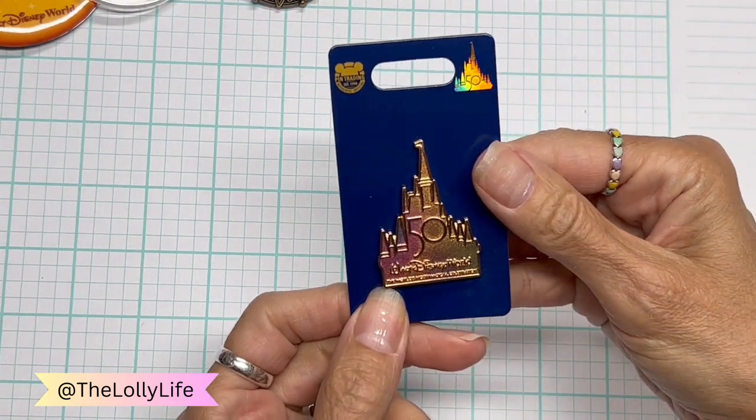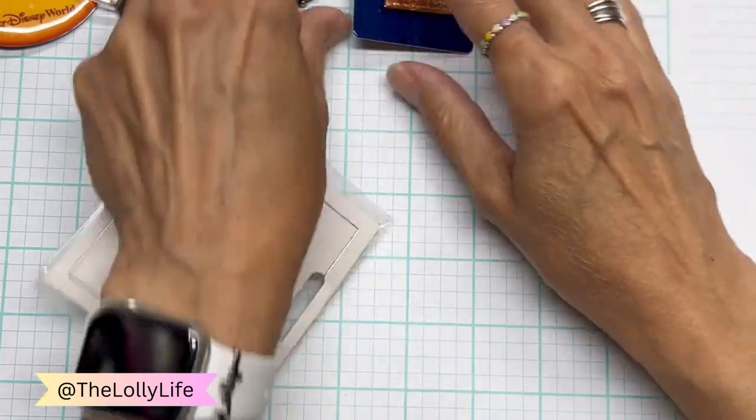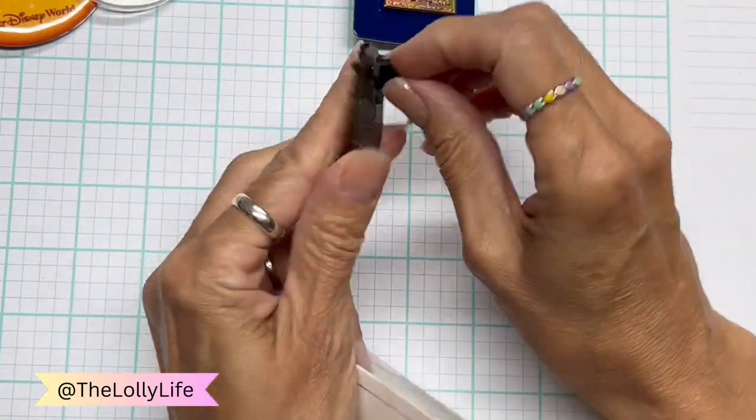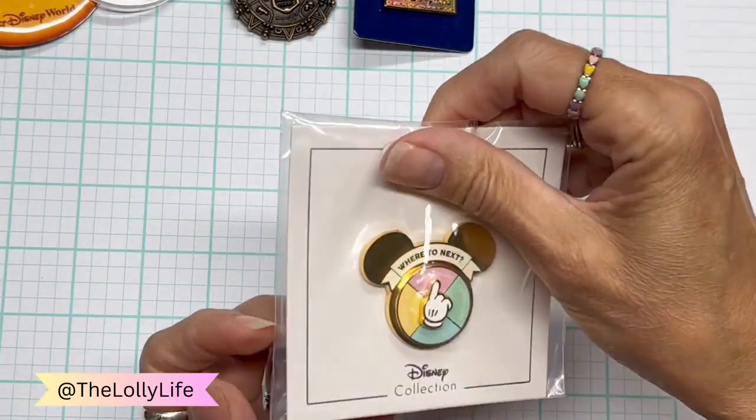And this is a Disney World 50th anniversary. I put locking pin backs on mine. I haven't done that on this one yet.